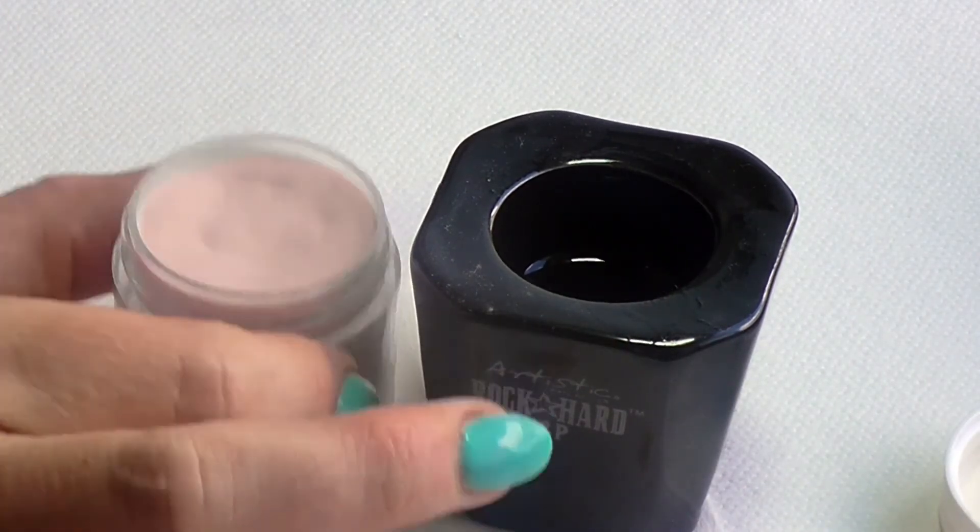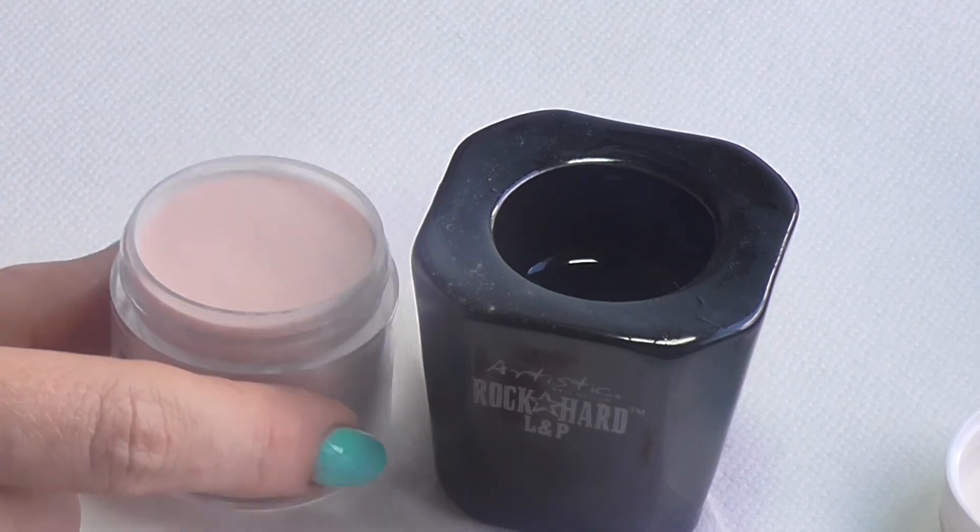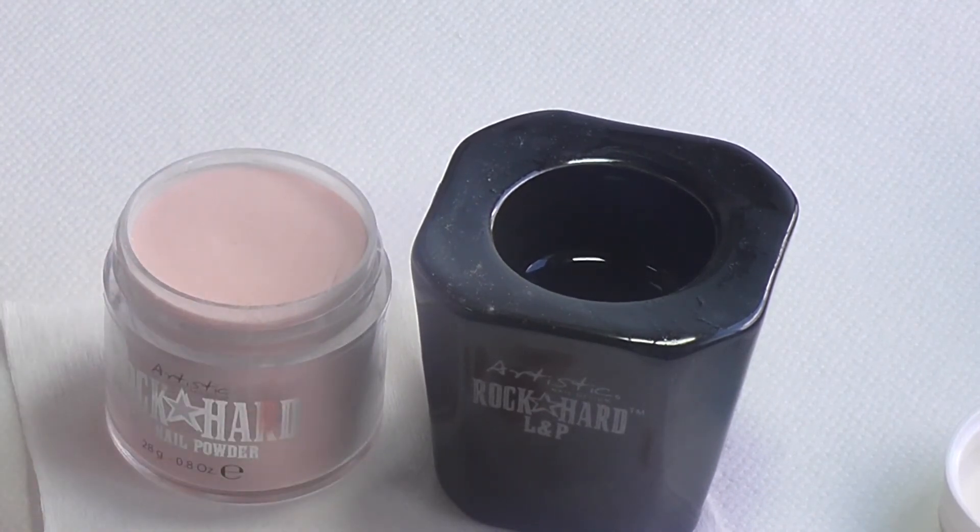Lastly, when the jar is no longer level, tap it instead of shaking it level. Shaking leads to aeration, and in case you hadn't clicked yet, air is the enemy.